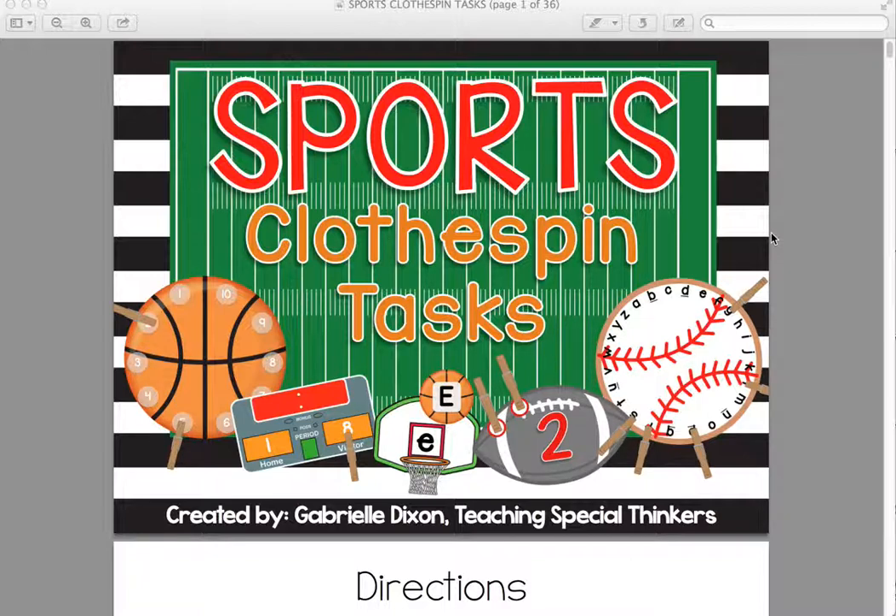These clothespin task products have become such a staple in my classroom. We use them daily, and my students love them. It's something they can all do independently, which is absolutely amazing because they enjoy doing them, they can do them independently, and it's a great way for me to collect data while they're doing it.